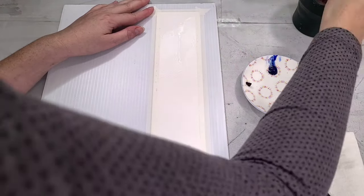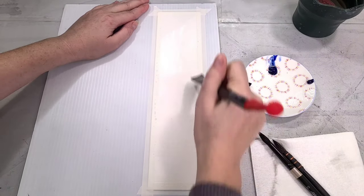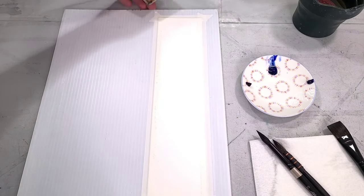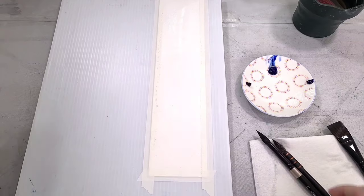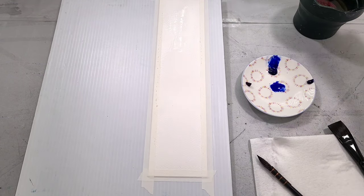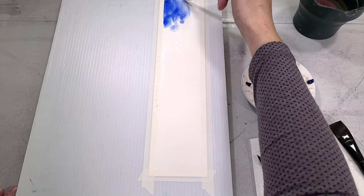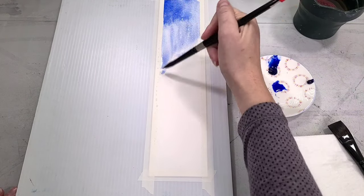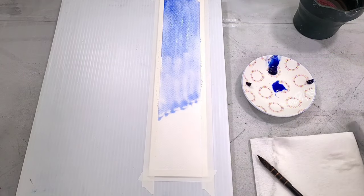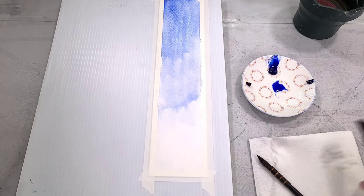I'm starting by wetting my paper with some clean water. I'm using filtered water here because I live in an area that has a lot of minerals in the water and I don't want to have to calculate that when I'm painting. I'm also going to elevate the top of my painting surface just a little bit so that we can get our paint and water to run down the canvas.